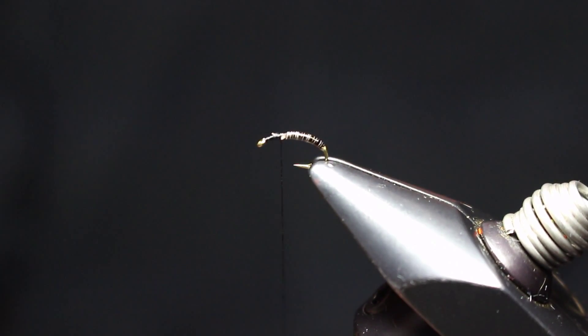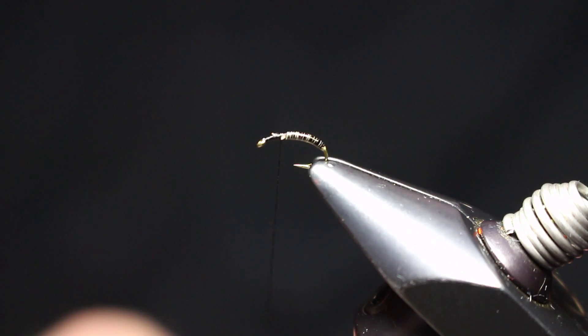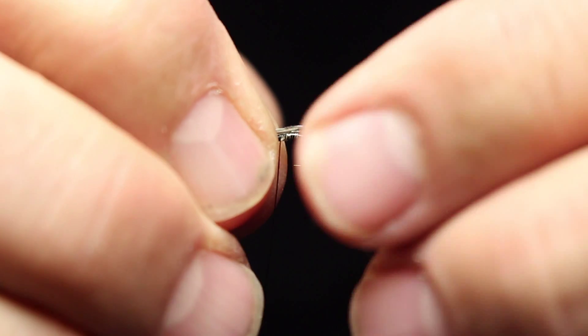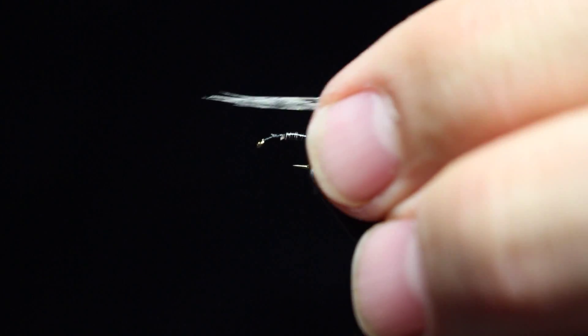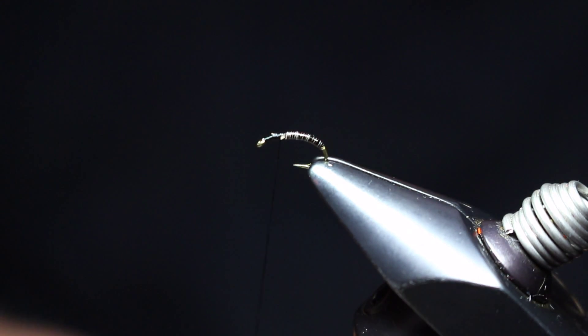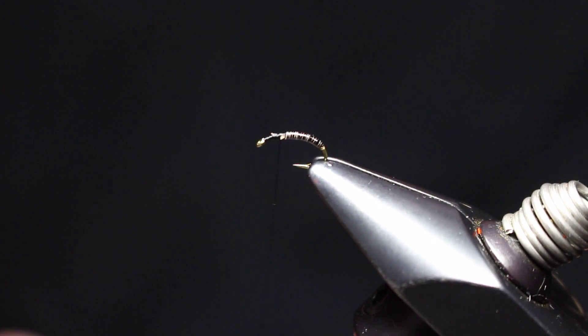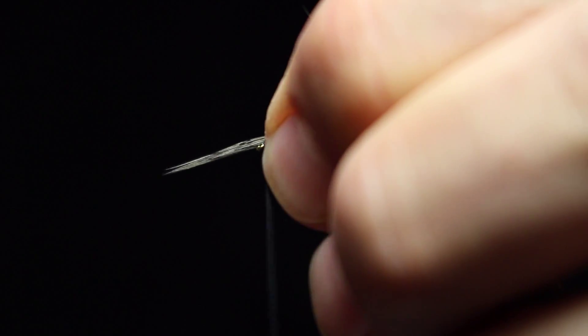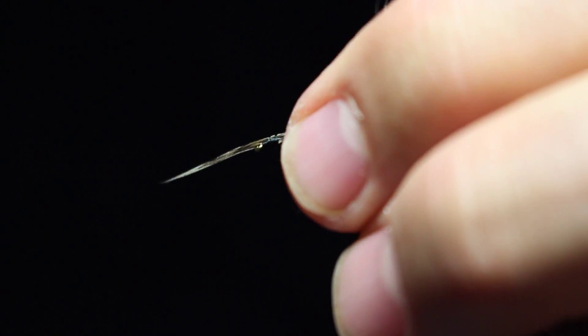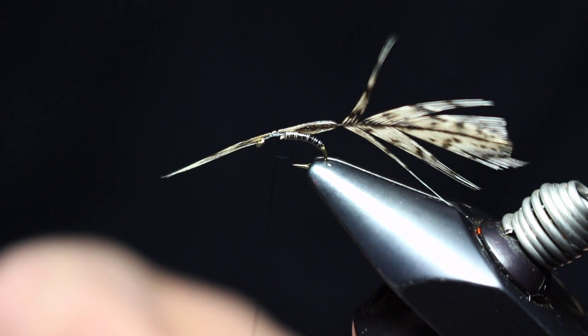We've now coated that with a real thin clear UV goo. Now what we're going to do is tie in the wings — these wings are made of pull-back fibers of Coctillion, and I used Dave's Flex Map to keep them in the shape that I want. We want them to come back and be a little bit on the side of the hook, like so. Then we want another one on the other side to match.